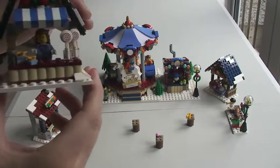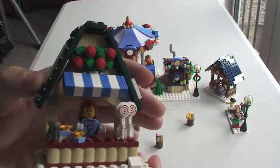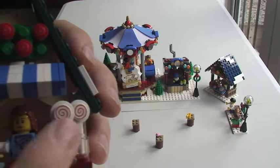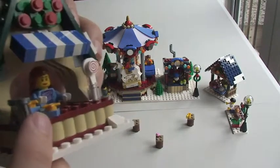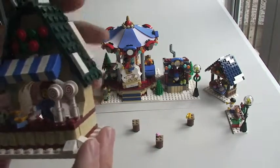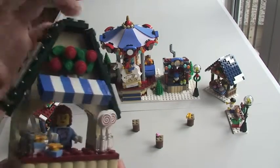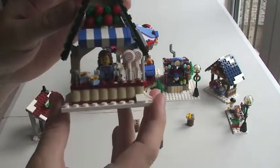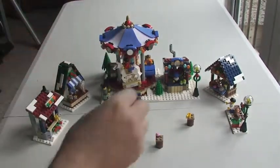Next up we have this one, which is more of a candy shop or sweet shop. We can see a couple of lollipops — these are printed little pieces. We also have some little pieces down here which are like cupcakes, a couple of little jars which could be sweet jars. Again we've got the Christmas wreath on the top, and there's a parasol coming out the front. On the roof, white tiles depict a snowy ceiling. Inside we have our lady selling her goods.